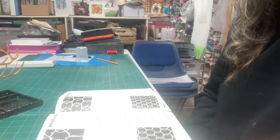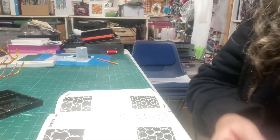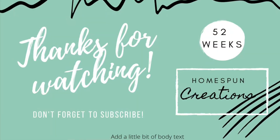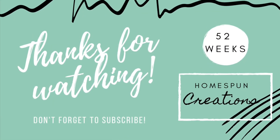Please tune in for the next video coming up next week. Bye!